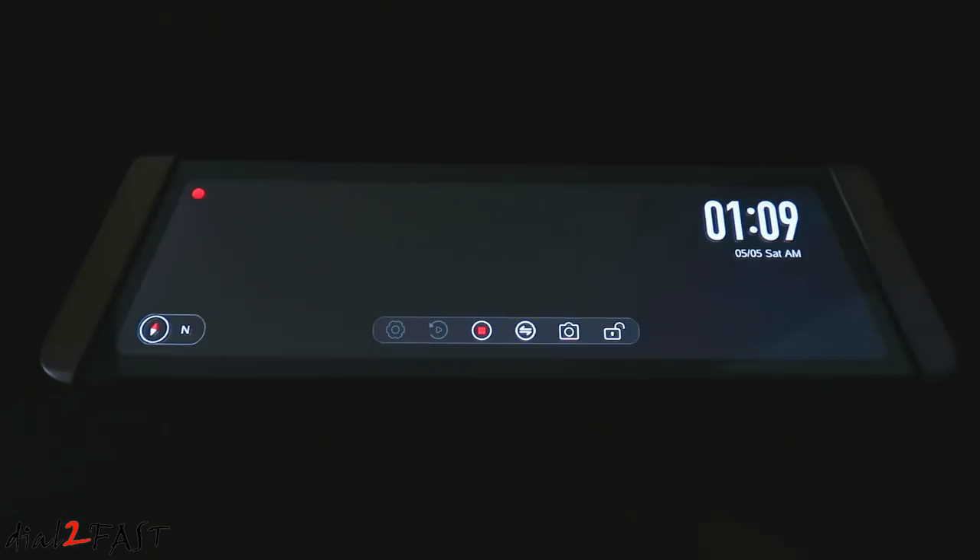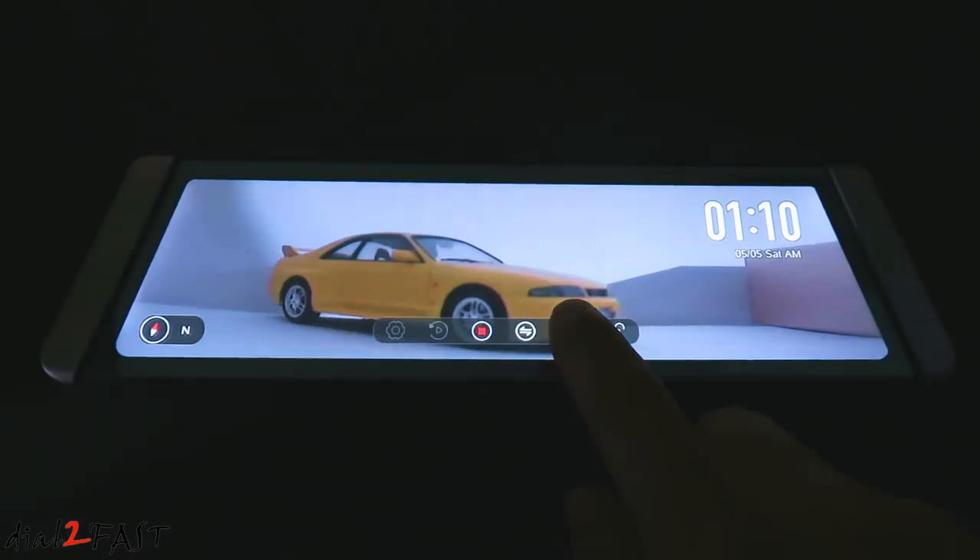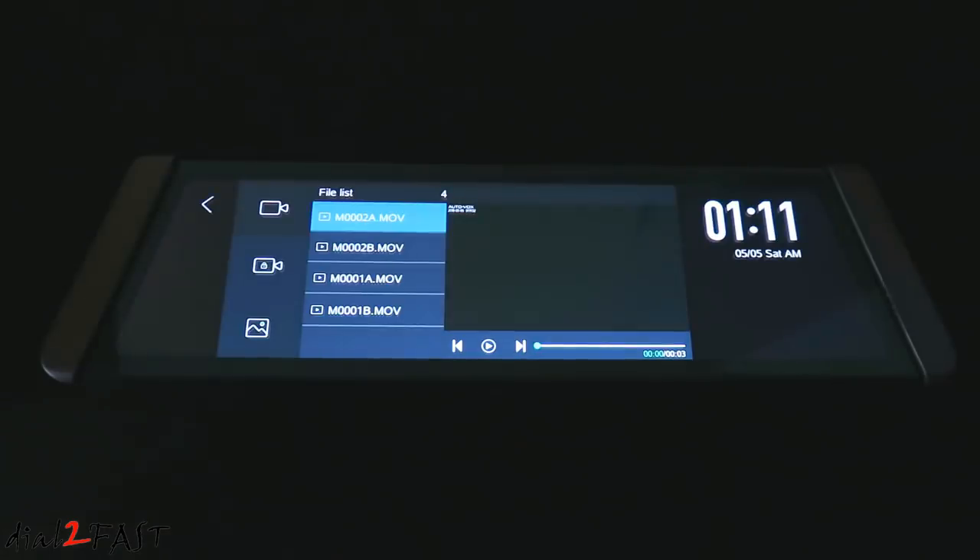Now while it's recording, if you touch the screen and press this icon next to the record button, this will switch the view to the rear camera. If you press the camera icon it'll take a snapshot. The lock icon on the right will lock this video clip — you may choose to lock it if you see something happening on the road while you're driving. Let's go ahead and stop the recording. Next to setup there's a playback button. Here you can choose three categories: regular video recording, locked video recording, or snapshot pictures. If you look at the file name, you'll see each file name has an A and a B — A is for the front camera, B is for the rear camera.